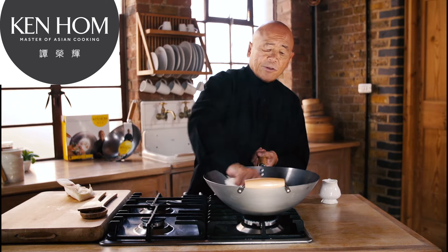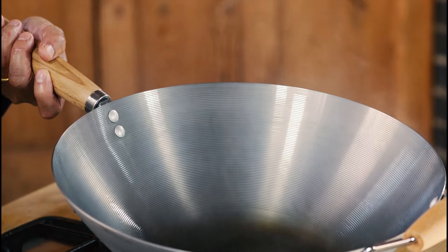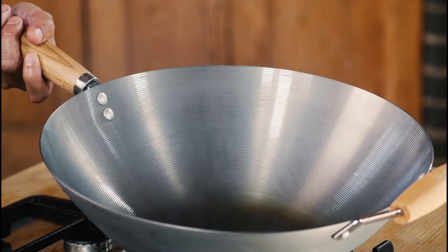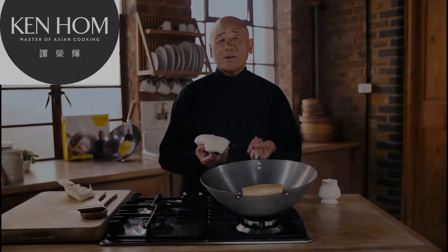Never put it in a dishwasher and always wash it with a soft sponge. And as you cook with it, you will see how beautifully the natural coating will prevent food from sticking. This is really the professional way of cooking with the wok.